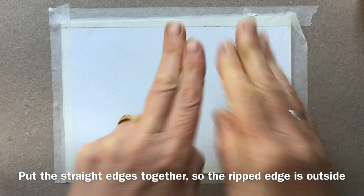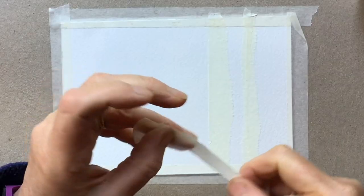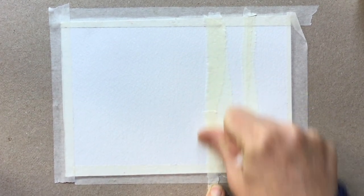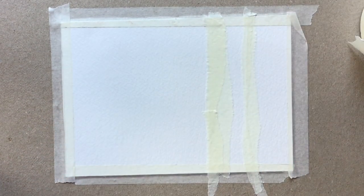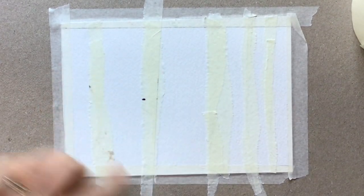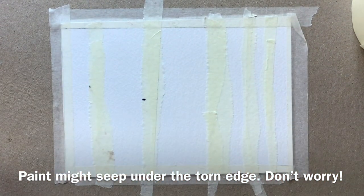I've got a ripped edge which I'll put down for where I want my trees. If I put another ripped bit on the other side, my straight edges are together internally and it just gives a nice profile. There's a quite thick one which we'll put about there, and that's a torn edge, so I'll put it there. I want to make sure that's stuck down properly. What you will find with the torn edges is that some paint will get underneath, but that's no bad thing - it gives a far more natural edge than a really hard masked edge.